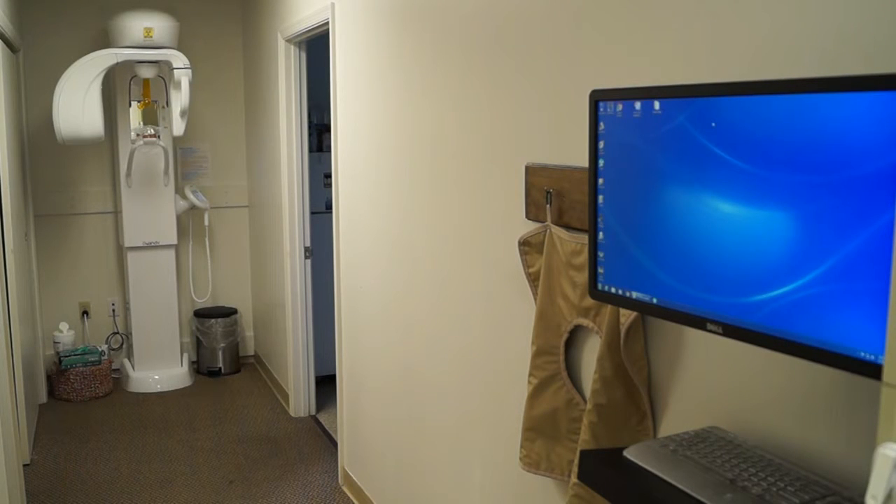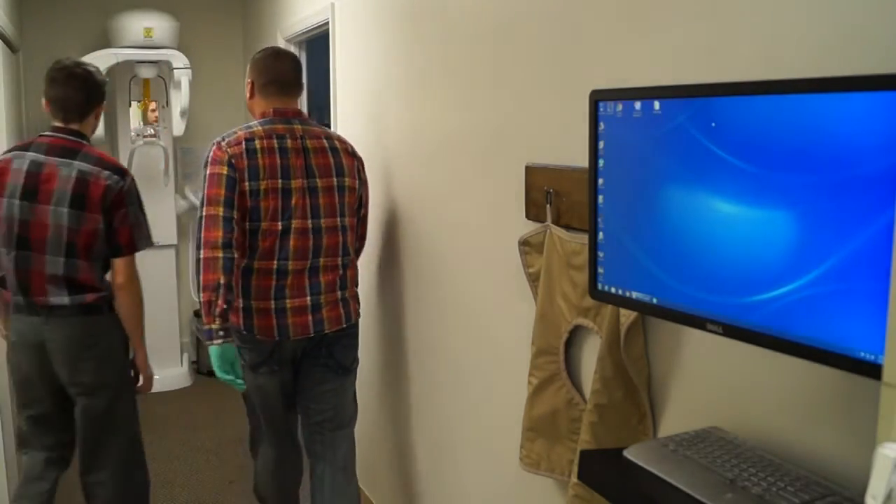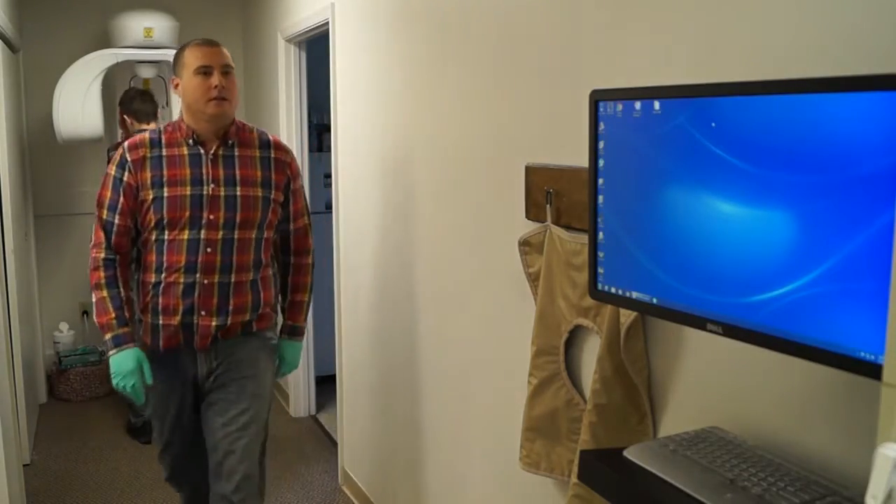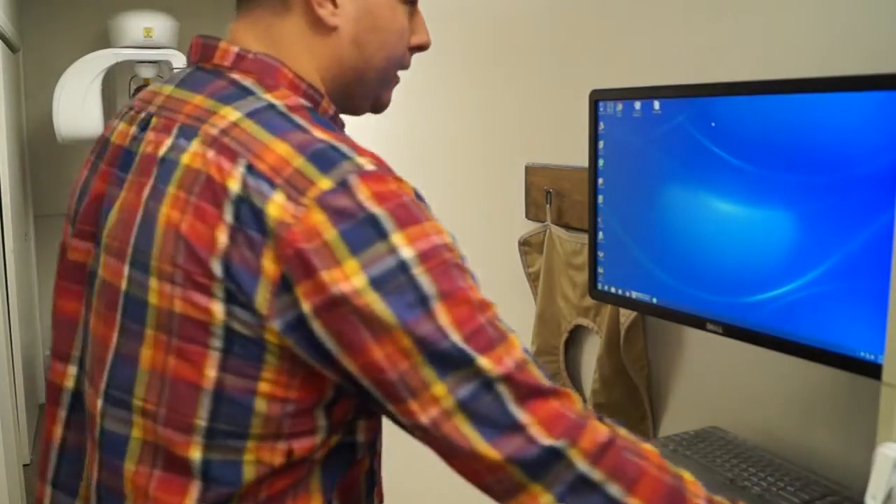In today's video we are going to go over how to take a pan with the Awandi iMax Touch. The first thing we need to take a pan is a patient, so let's go ahead and bring our patient in and have them stand right by the pan while we go over to our workstation and open up our imaging software.